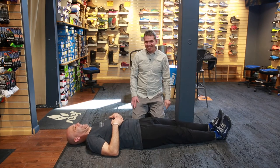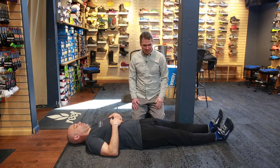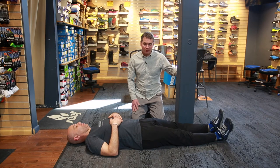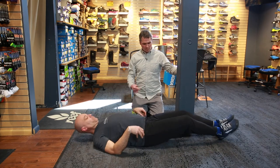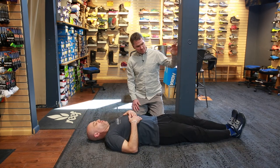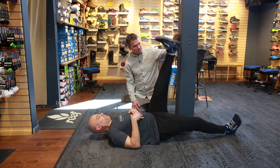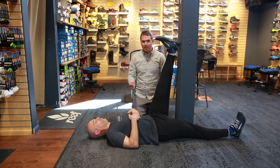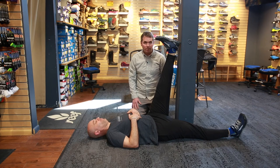That's an easy self test that you can do at home. And if you do find that you are tight, an easy stretch you can do is scoot forward towards the post and put your leg up on the post. You can just hang out here and try to hold a good stretch for 30 to 60 seconds.